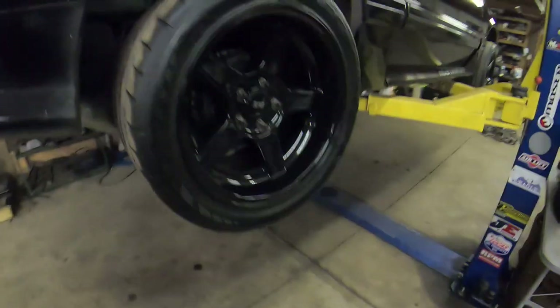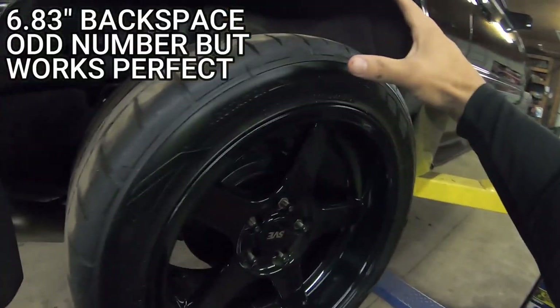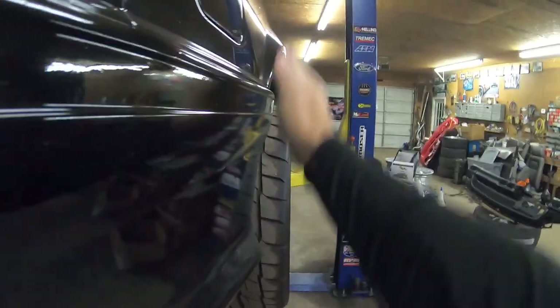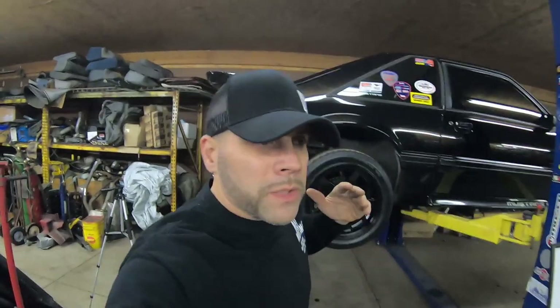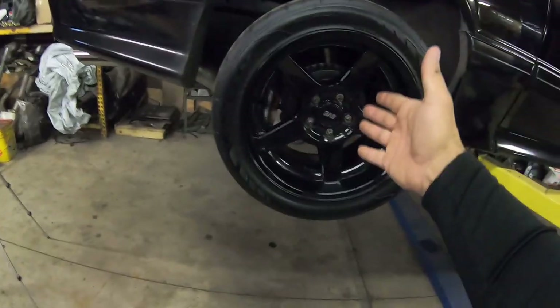These are 315/35/17 on a 10 and a half inch wheel that fits inside of a Fox body wheel well without any sort of caging or mini-tub. You can see it sits almost perfectly level with the fender, but sits just outside enough for me to be happy. Now keep in mind, this is my factory Fox body 8.8 axle. I've done a number of modifications to the axle itself, but as far as the width and the way the wheel sits, I have not touched any of that. Let's get this wheel off and I'll let you take a look.